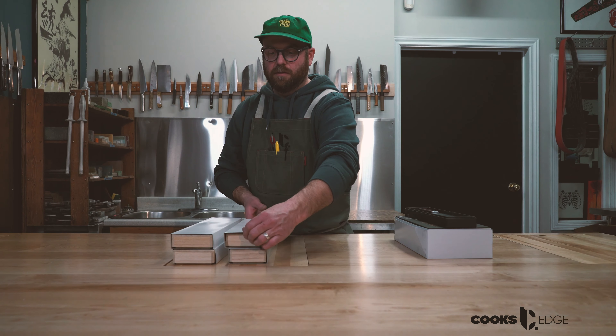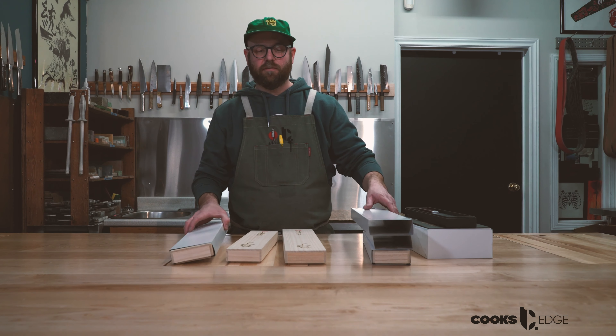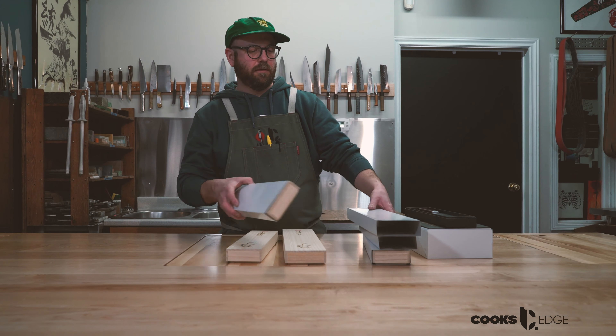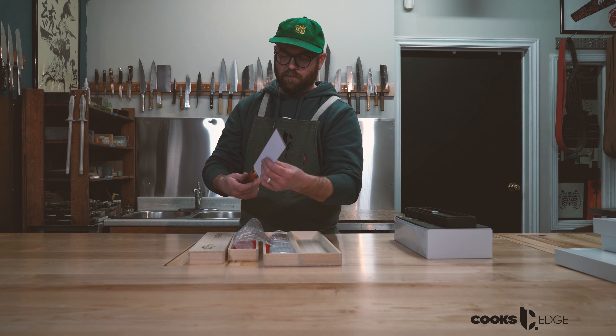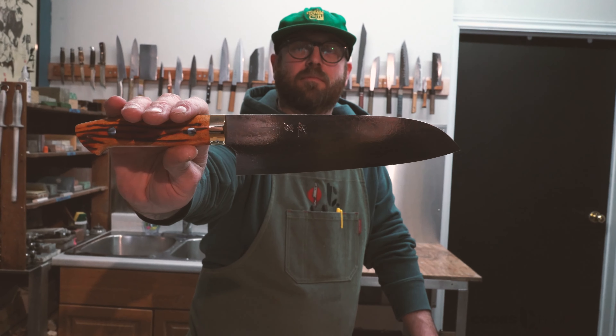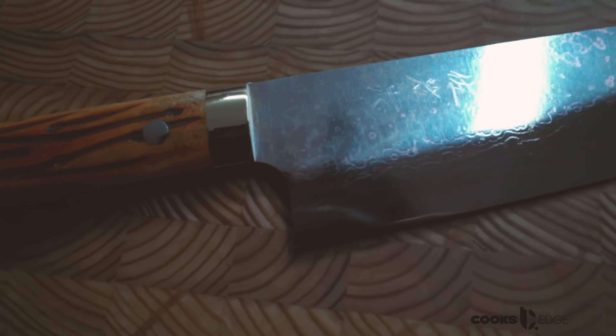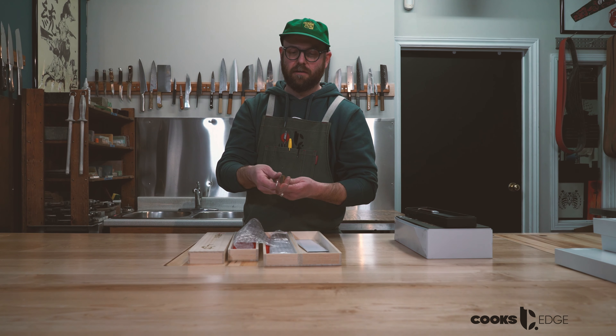We also got some new knives in from Takeshi Saji. This is the first time we've ever seen this handle material from him — Oxbone handle. These look super cool. This is a 180mm Rainbow Damascus Santoku with a Vigitan core, an Oxbone handle, and a brass collar. Very slim handle, awesome balance like usual from Saji. That's pretty neat. We have two copies of this.